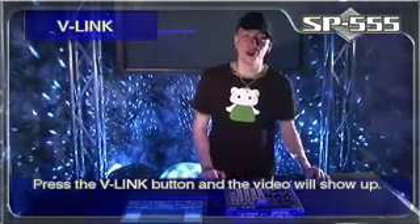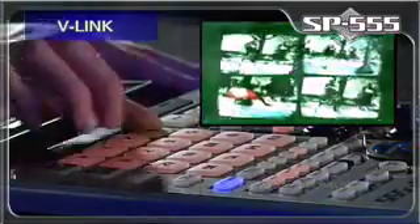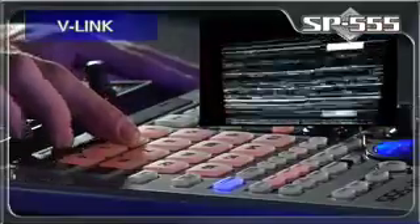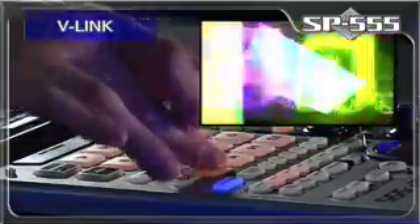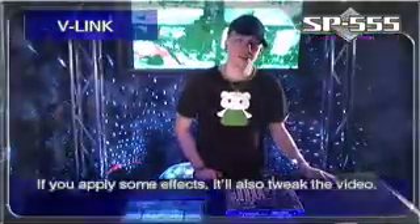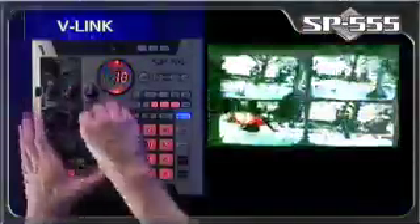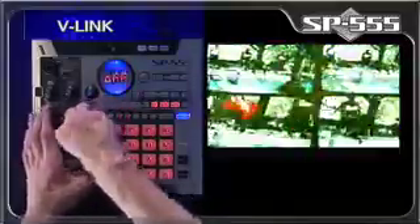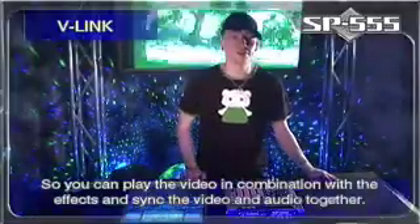Now press the V-Link button and the video will automatically show up. Now press the pads and it will switch the video. Now if you apply some effects, it will also tweak the video. So you can play the video in combination with effects and sync the video and audio together.